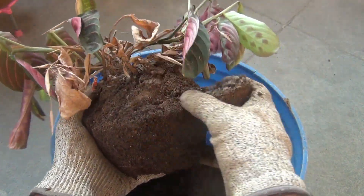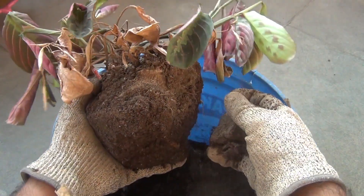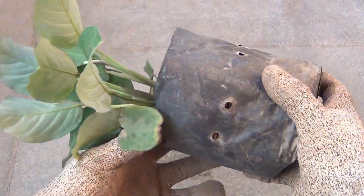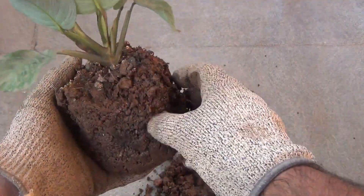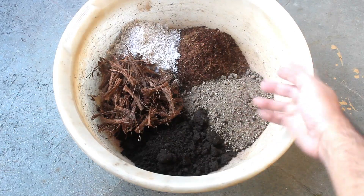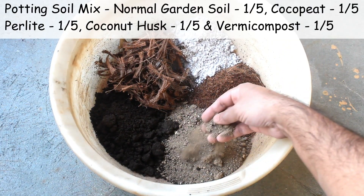I managed to kill many prayer plants before this one, which is really bad. Anyway, let's try once again. The most important thing is to use a very good potting soil mix, and in most cases prayer plants die because of bad soil mix. Here I am taking five different components in equal parts. The first one is normal garden soil.